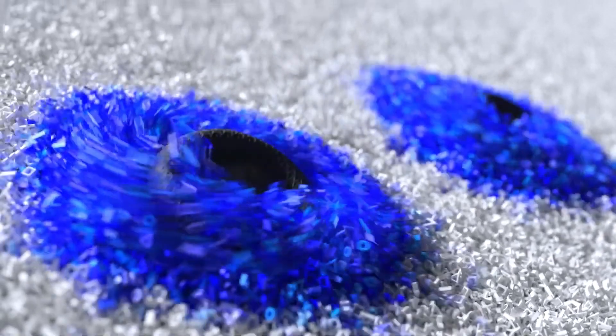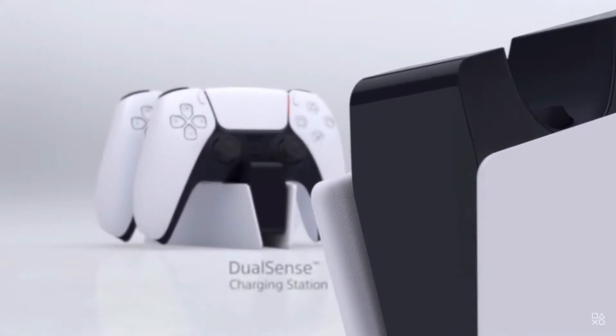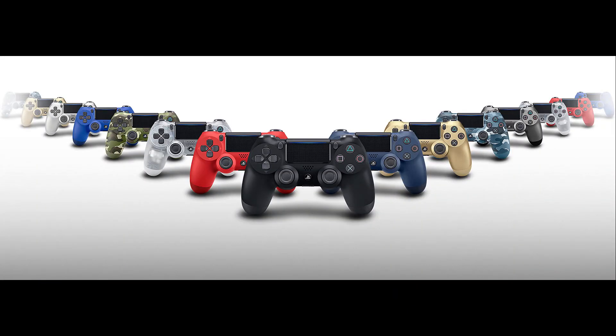Moving on, we got the controller. The design of the controller is good and I really like the white and blue color scheme, which is very clean and techy comparing to the previous one.